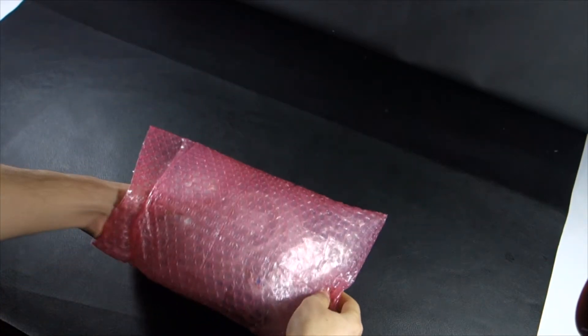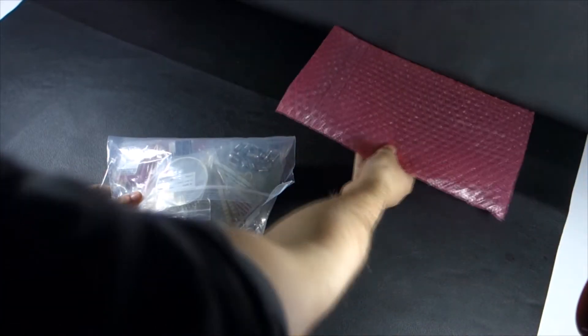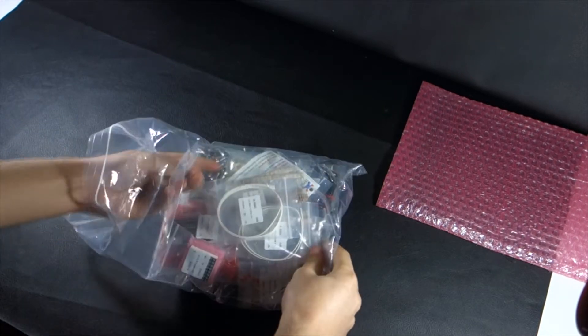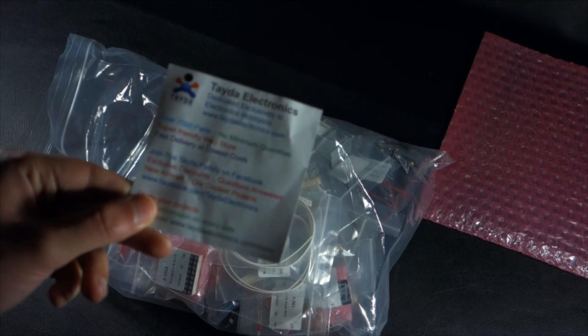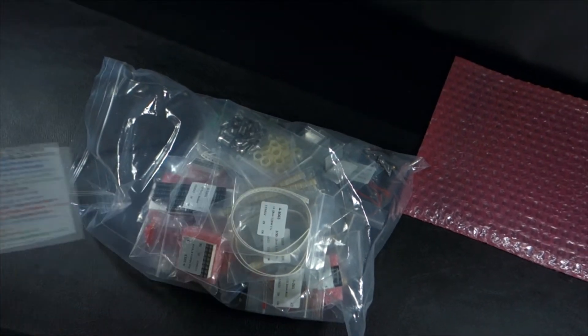Hi, this is just a quick video showing some components I've ordered from Tide Electronics. I really enjoy their service because everything is cheap, even when you order low quantities. And if you like their Facebook page, they share some discount codes, so keep an eye for that. There's a link in the description for their Facebook page and website.